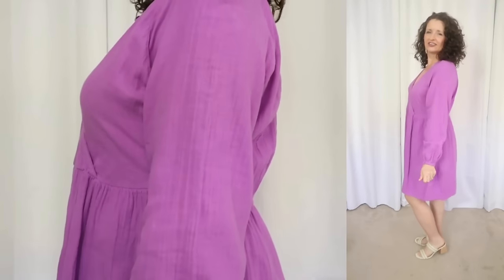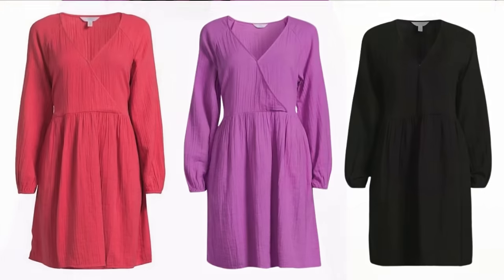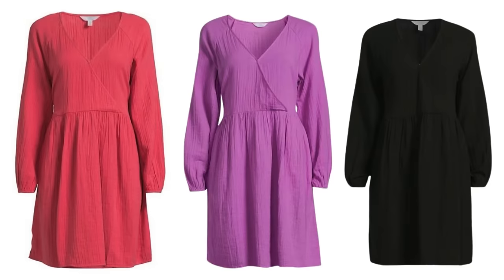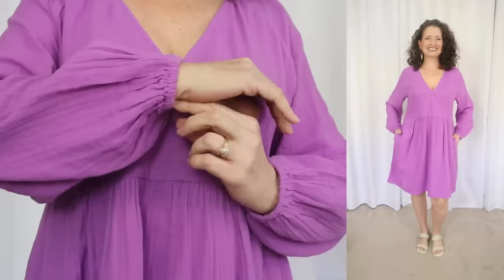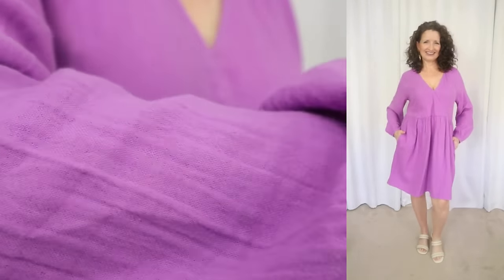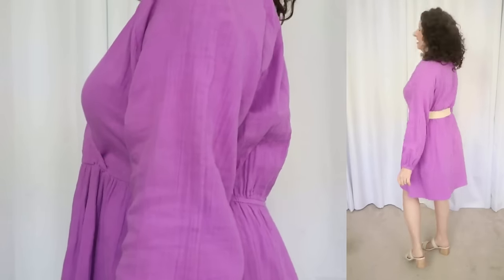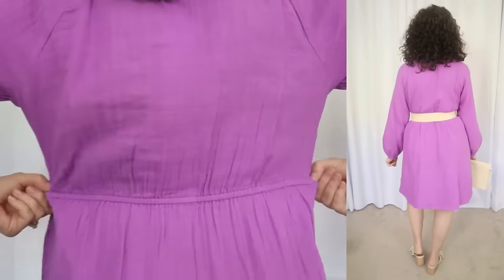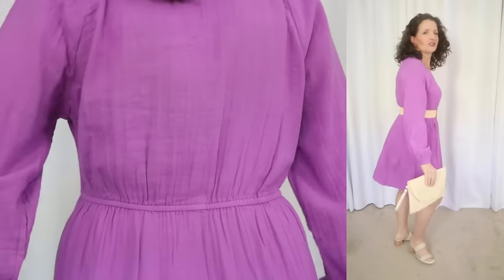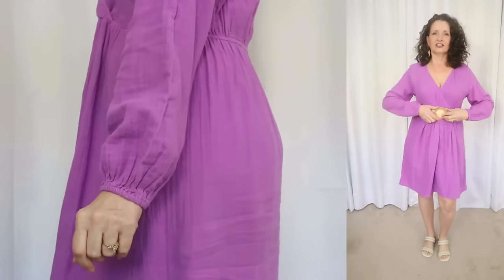Now let's talk about another Time & True dress that is under $20. This one sells for $18.98 and comes in sizes extra small through 3XL in three colors. I just had to try this gorgeous orchid color. The fabric is 100% cotton — machine wash cold, gentle, tumble dry, remove promptly. This one has an easy, breezy, gauzy fabric. It has elastic at the wrists and the waist, and a crossover surplice neckline with a sewn-in hook and eye closure, which I always appreciate.